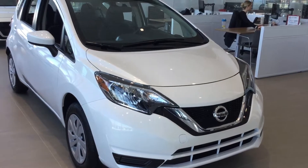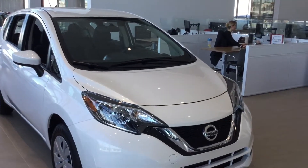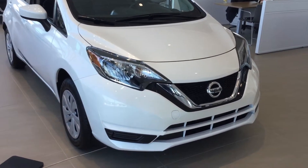Well, this has been the 2018 Versa Note S. Just let me know if you have any more questions with this vehicle — there is a lot more to it. Give us a shout at 780-456-1449 or just email me back. Thank you so much.